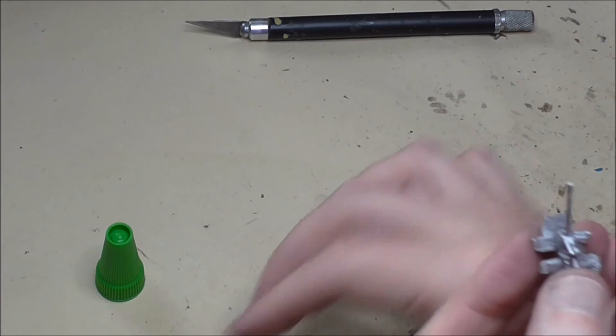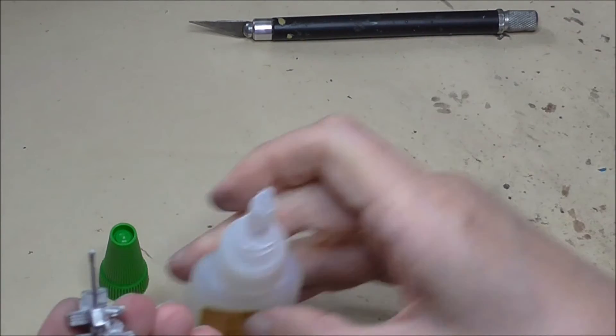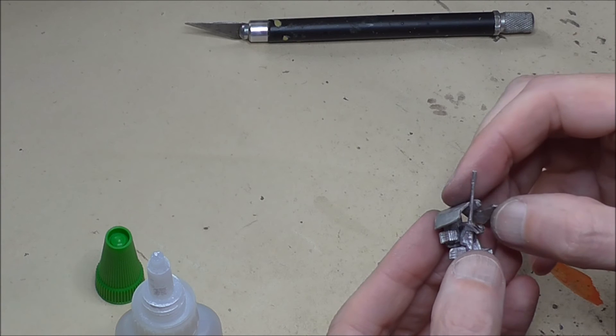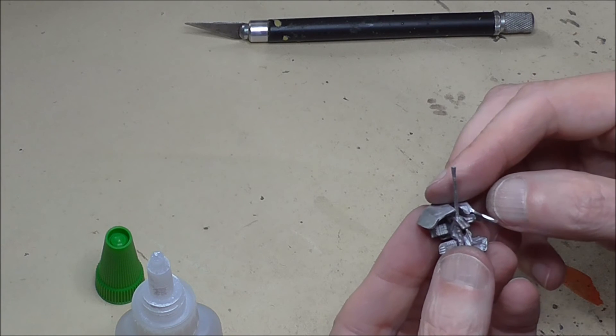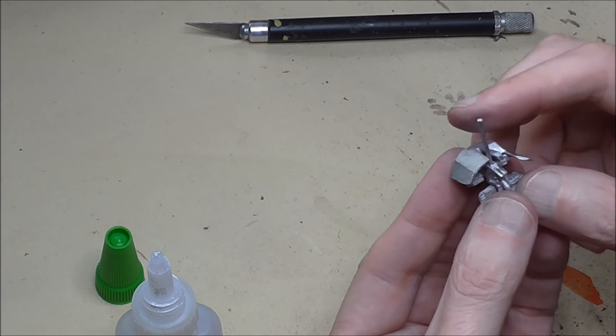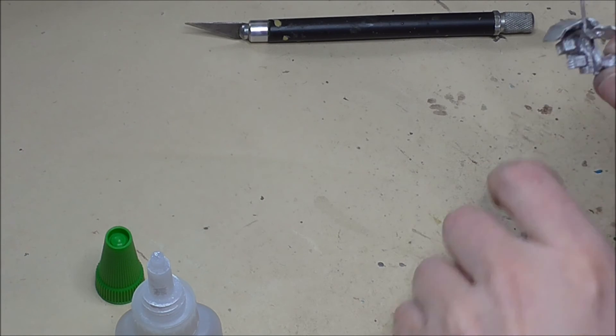When the superglue has set on the gun shield, we can now put it on the front of the gun mount itself. This is a bit tricky — we've got to make sure that it is as solid on there as possible, but also as even as possible and allows the gun to project in as straight and parallel a way as we can.